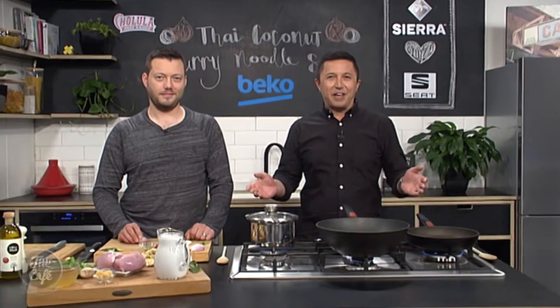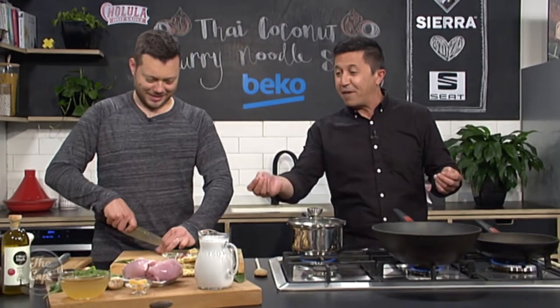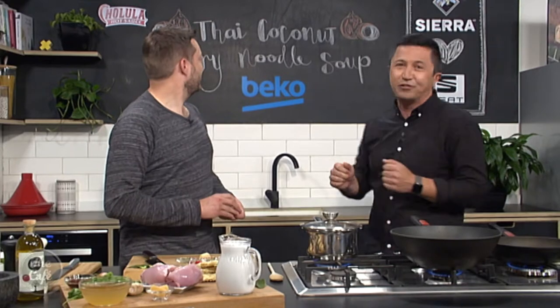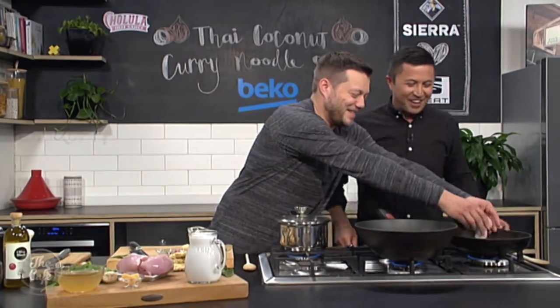Well, here we are in the Beko kitchen. It is noodle soup time, but with chicken, because we keep forgetting to mention my favourite ingredient in this — it's chicken. So just take us through again — what is this whole recipe called? A Thai coconut curry noodle soup. With chicken. With chicken.